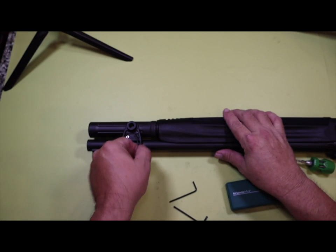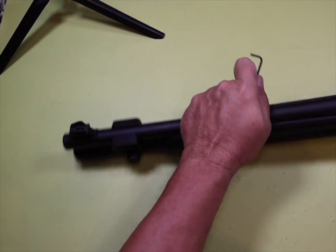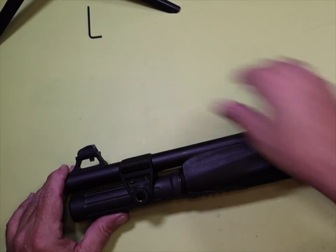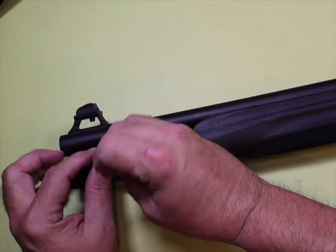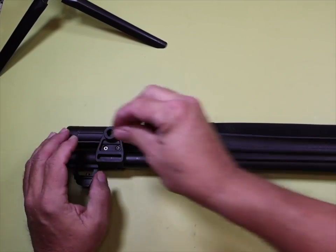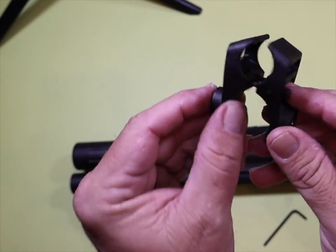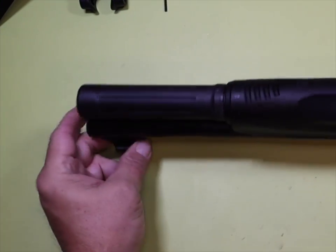We've got to get this barrel clamp off. It's got one screw going one way and one screw going the other way, so we're going to have to flip it back and forth and loosen them until we get it wide enough to slide it off the end of the barrel. Try not to take it completely apart — don't want to lose the screws or the nuts. And that's it, it's just a polymer piece. Set that aside.